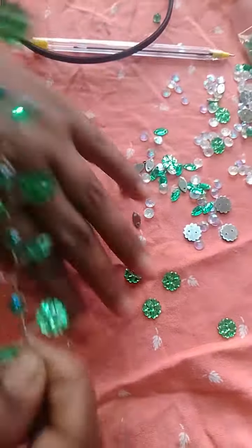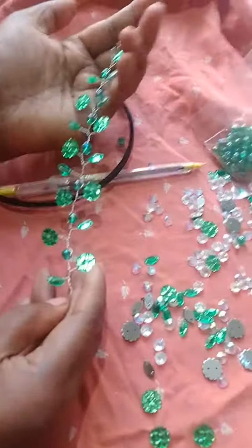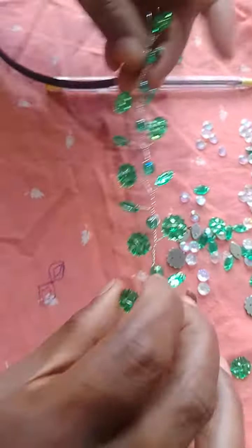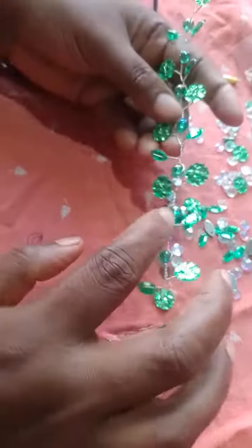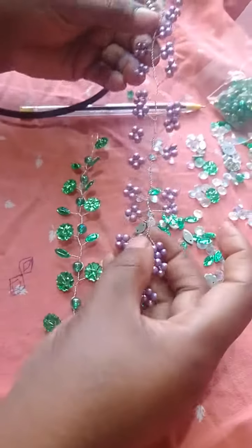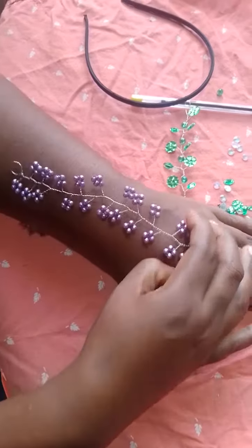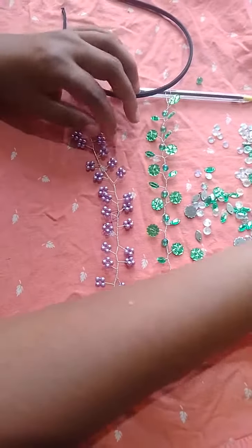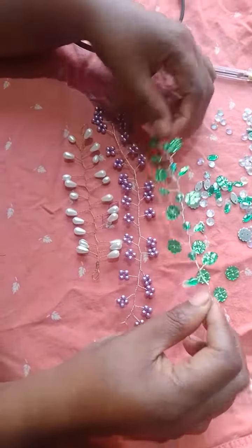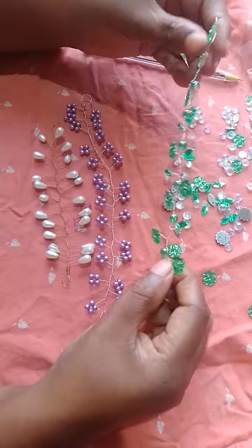I will put it in a little bit. I have used the beads and made the beads. I have used the beads to make it.